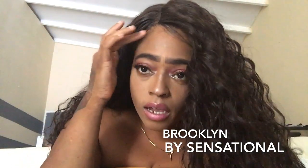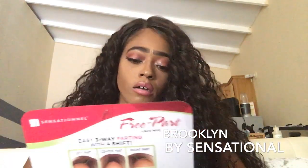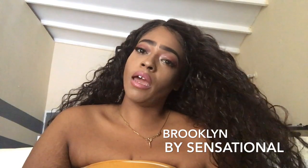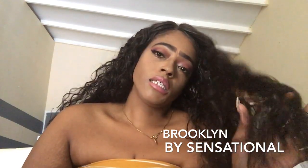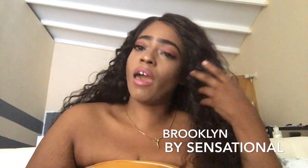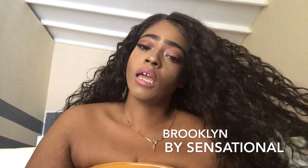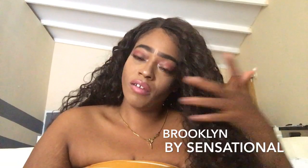I didn't use powder or anything — just to make the wig look more natural. My take on this hair: it tangles a lot. It's very pretty, but I think it's more for looks. I'm not sure if this hair is going to have longevity because from the first time wearing it, I noticed it tangles a lot.